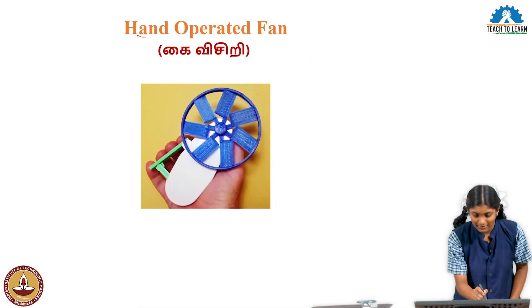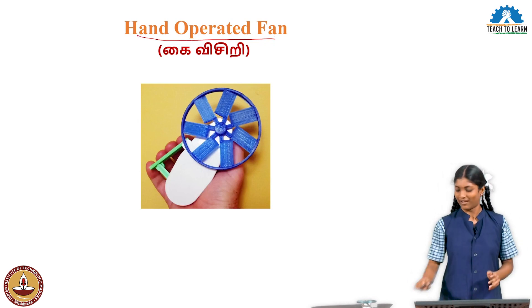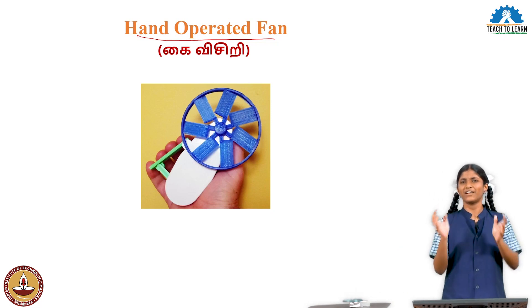The product is a hand-operated fan. This is the hand-operated fan.